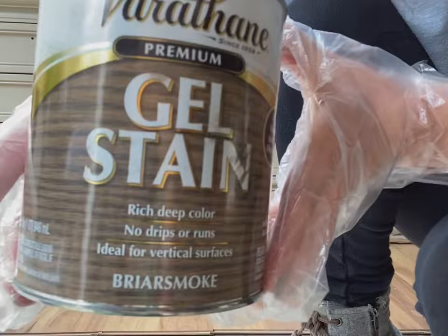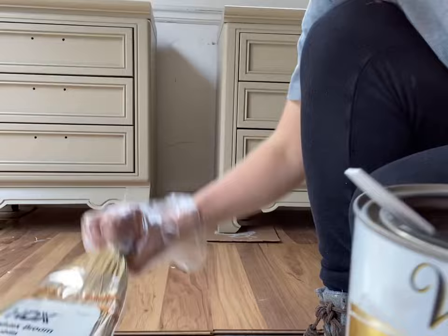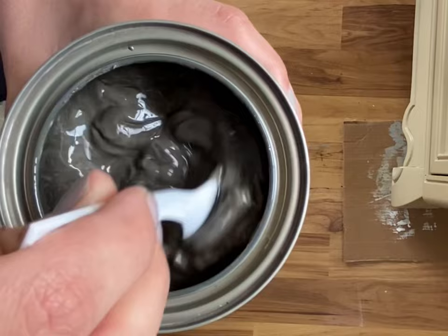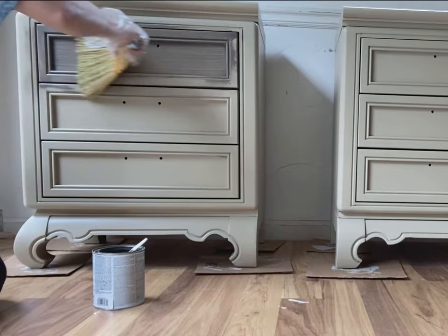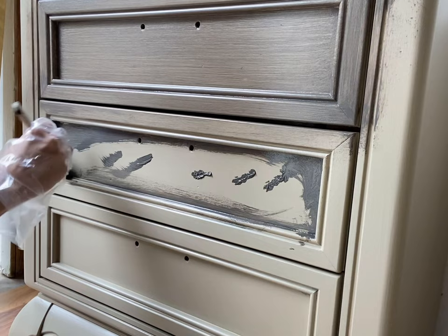After your paint is dry, it is time to apply the gel stain. I'm using the color Briar Smoke by Varathane — it's a nice brownish-gray color. I'm using a cheap little brush, a whisk broom, and a larger deck staining brush that's about as wide as the broom. Make sure to give your gel stain a nice stir since it sometimes separates. I like to get it on there first with the cheap little brush and then use the bigger brush.